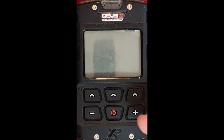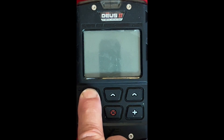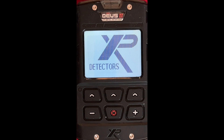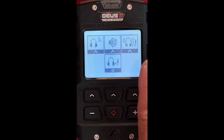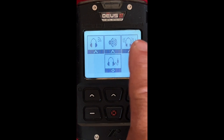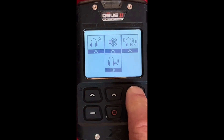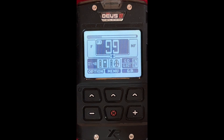Alright, here we have the Deus 2 pod. We're going to walk through all the basics. First, cut it on — hold this button down right here. Here we're going to get this screen to come up. The first thing you'll see is it's connected with the coil. That's giving you options for which type of speaker you want to hear sound through — wireless, speaker and wireless, or just the headset. I'm going to hit the headset. Now we're into the system.